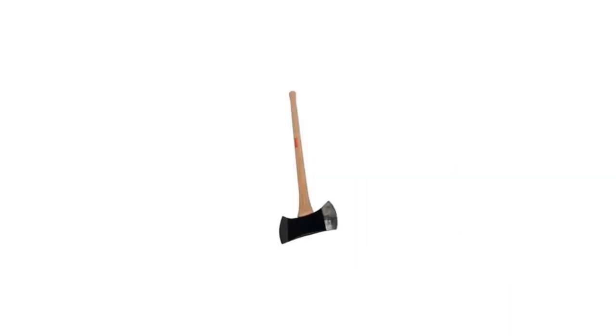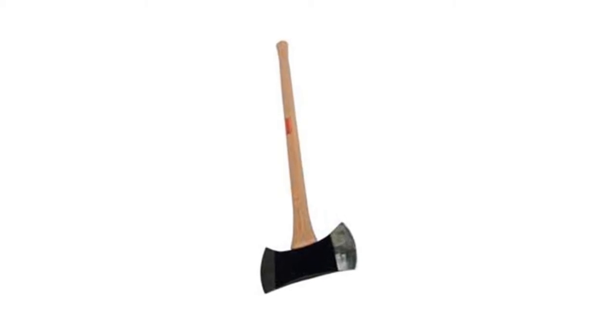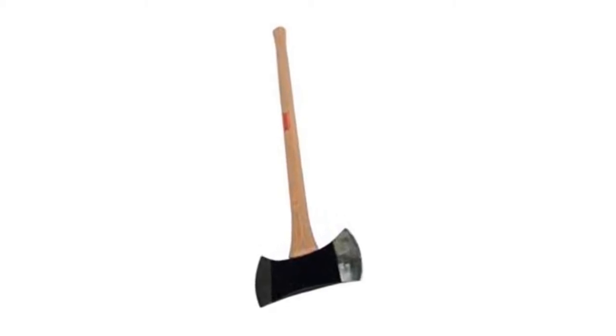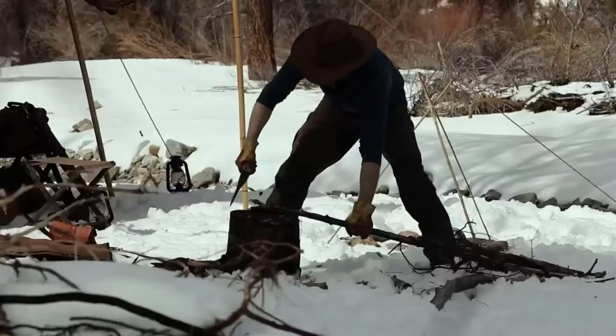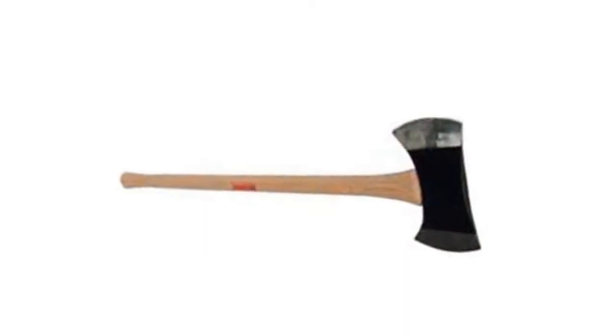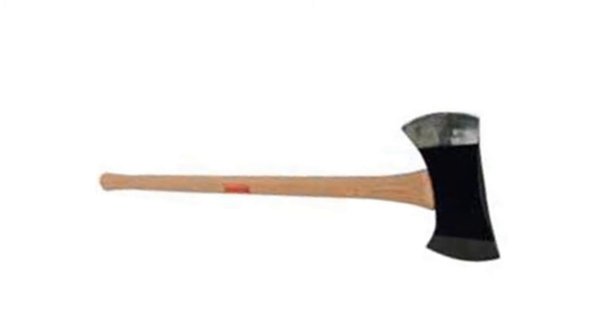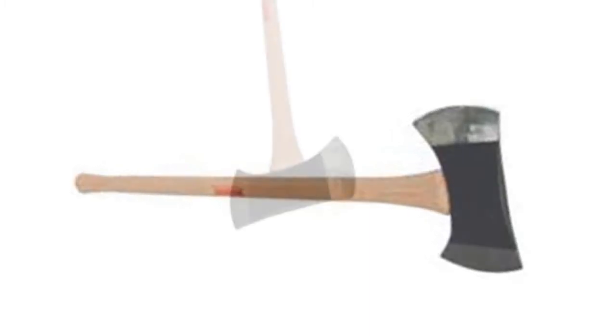This double bit axe features a classic hickory wood handle that measures 36 inches. It has enough weight and swinging power for heavy duty cutting and chopping, making it ideal for firewood or clearing small trees around a campsite. The handle is one of the best parts of this axe — the choice of hickory wood provides good vibration absorption, durability, and a nice finish, and it is contoured just right to provide a good grip.